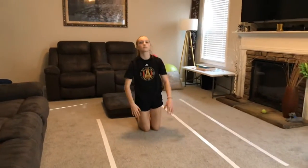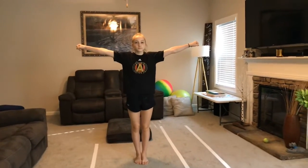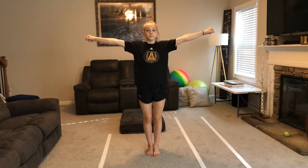Now we're going to stand up and we're going to do our iron cross. We're going to practice our squeezes with our hands. Open our hands wide, and then squeeze them tight. One, two, three, four. Open them and squeeze them tight. One, two, three, four. Very good.